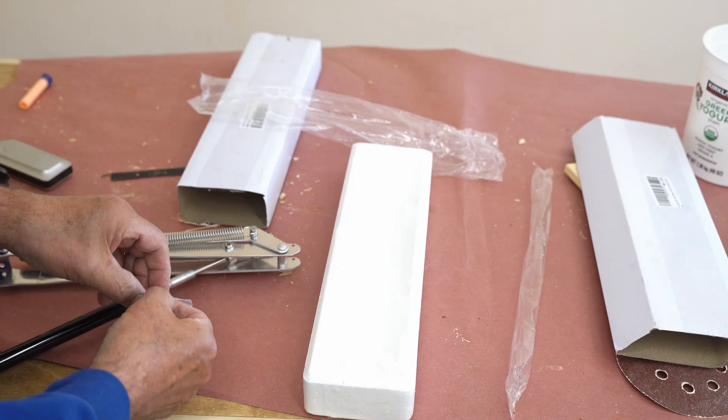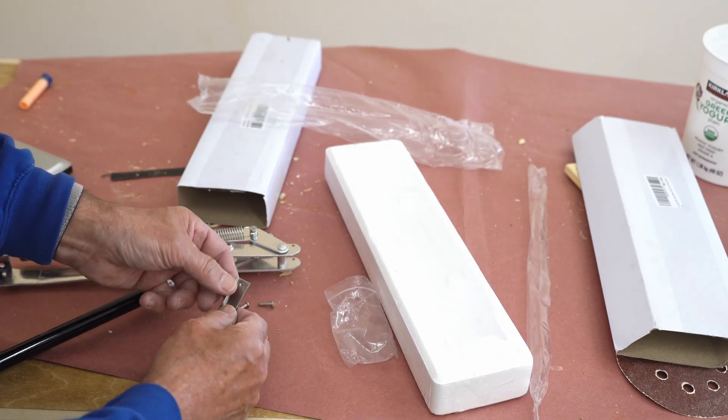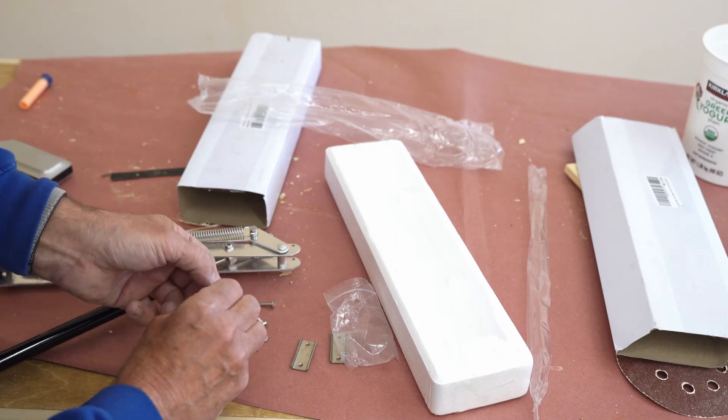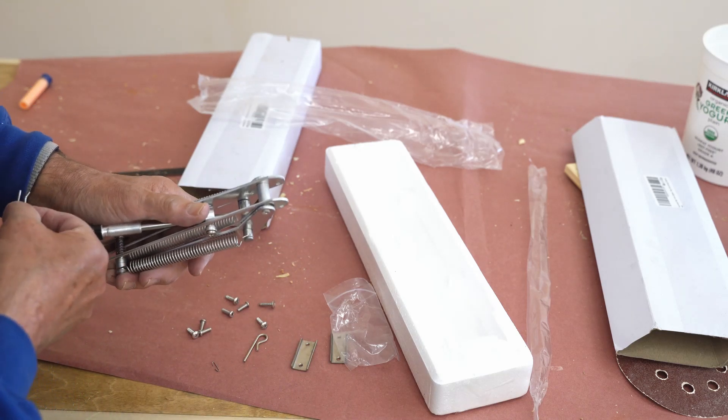There's a couple of cotter pins here. These are brackets for metal greenhouses — I don't need those. This is the one that goes into the little hole right here, to the rod.